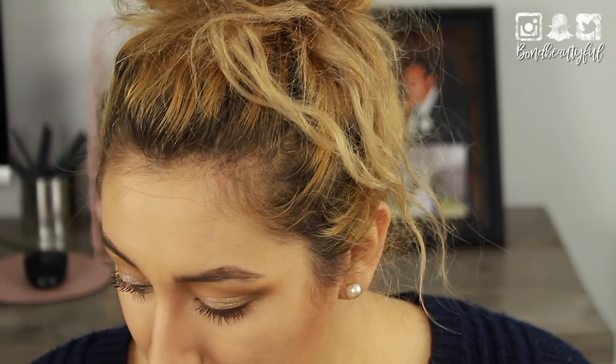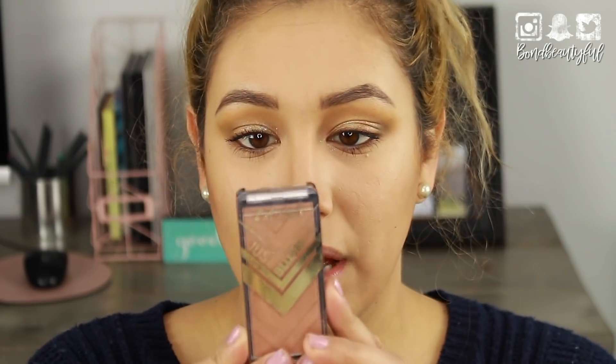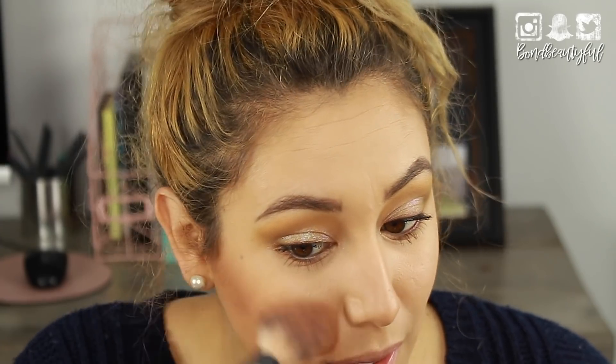Continuing on with the face — just for blush and bronzer. I'm using the LA Girl Just Blushing Just Glowing, which is just like a bronzy color. It's not really a blush, it's more like a bronze. I'm just using that on my cheeks.